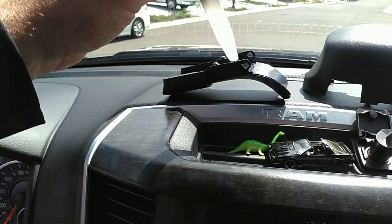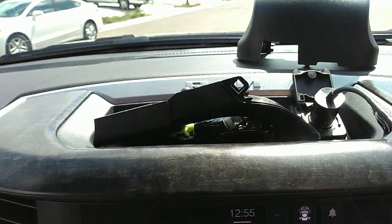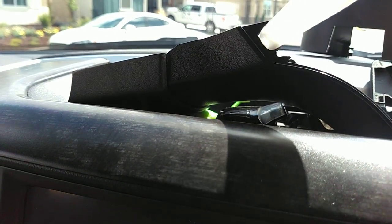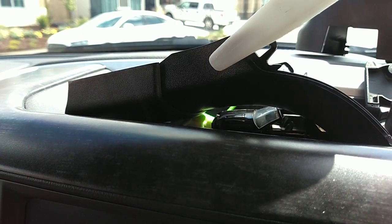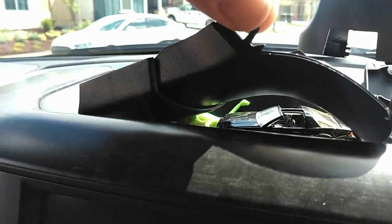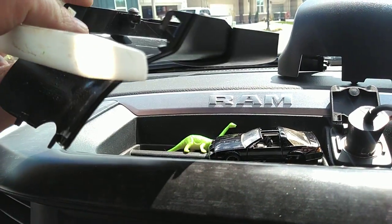Right here on the curve, right where there's this line, if you put the nylon tool in there and just wiggle it to the side a little bit, you'll see it just pop loose. Then work the other side and just hold it down with your finger while you work the other side.